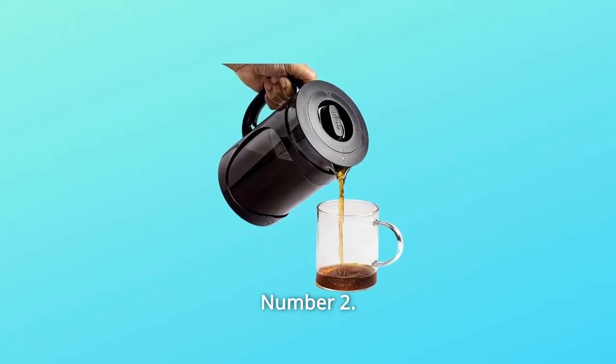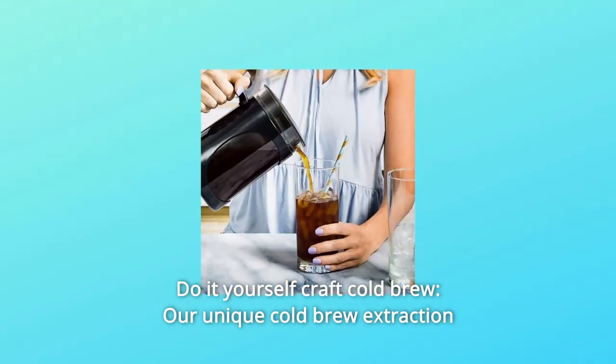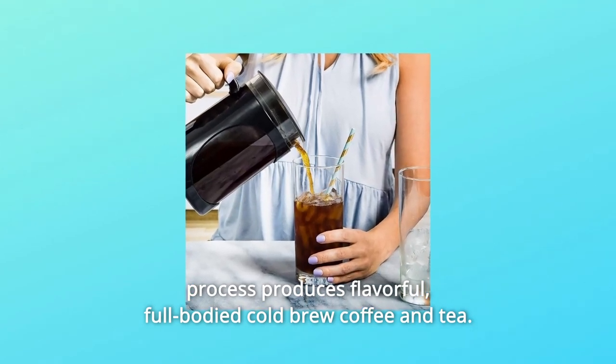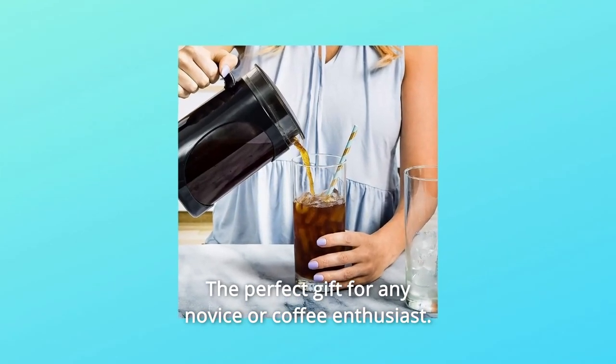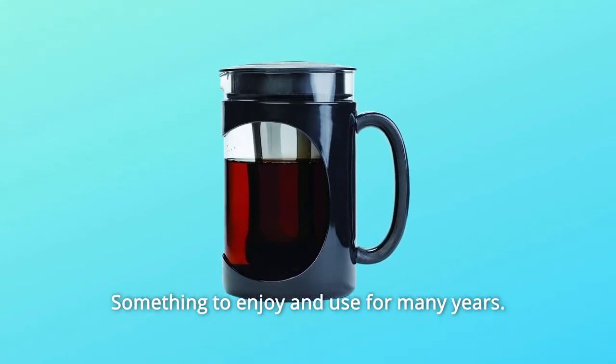Number 2: Do-It-Yourself Craft Cold Brew. Our unique cold-brew extraction process produces flavorful, full-bodied cold-brew coffee and tea. The perfect gift for any novice or coffee enthusiast — something to enjoy and use for many years.